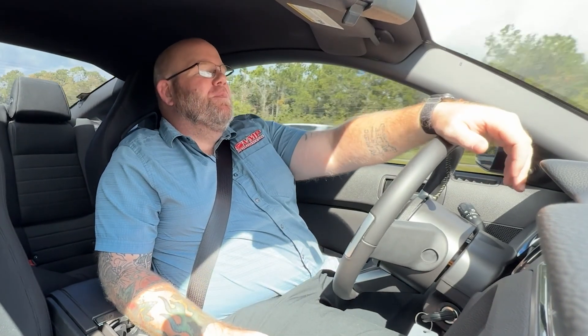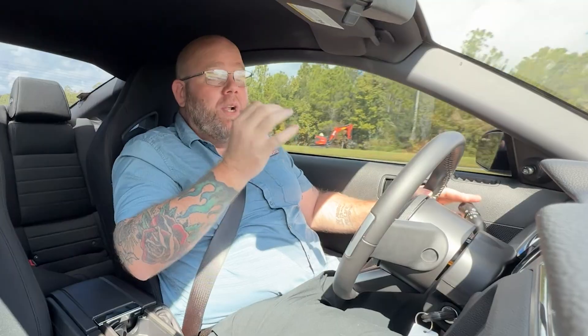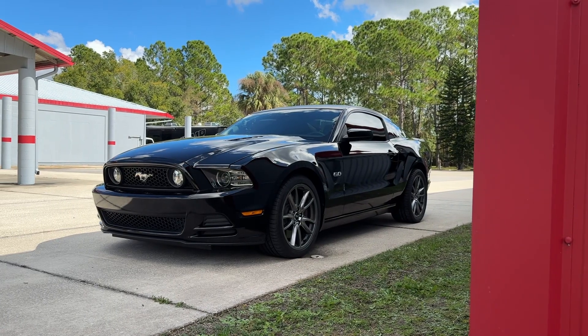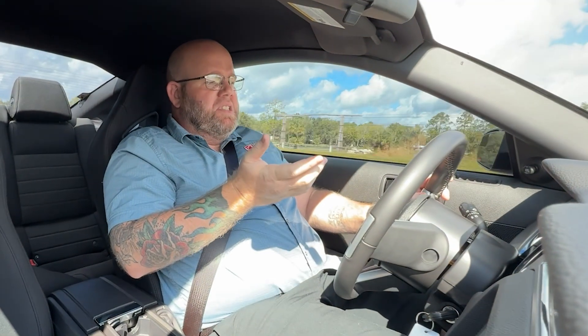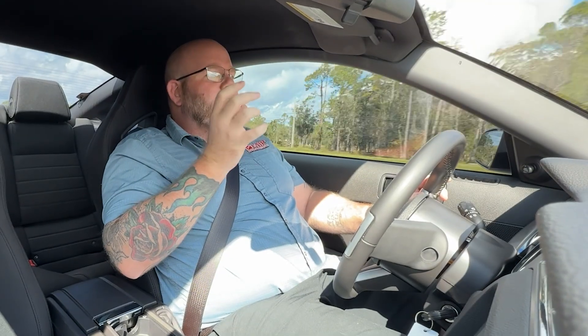What's up everybody, JD here with the VMP Performance Channel, and I have an incredible car to show you. What I have here is an incredibly clean 2014 Mustang GT. Looking down at the odometer right now, 3,870 miles — it is an absolute time capsule of a car.